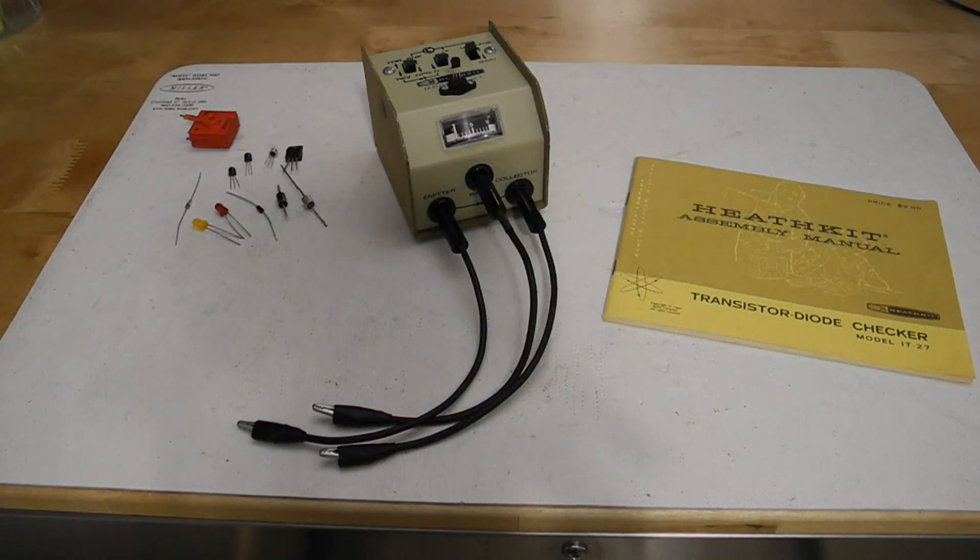In this video, we'll take a look at a piece of classic Heathkit test equipment, the IT27 transistor diode checker.